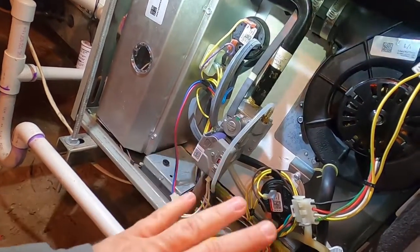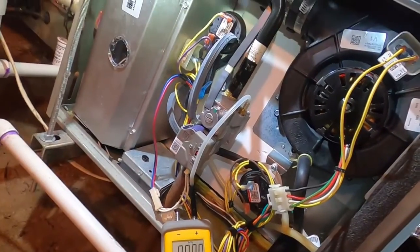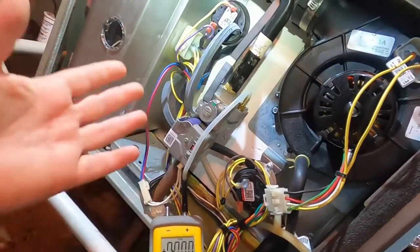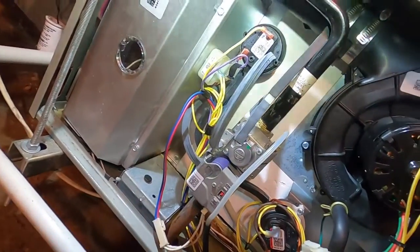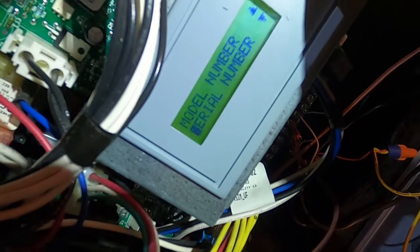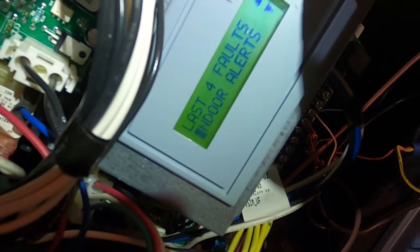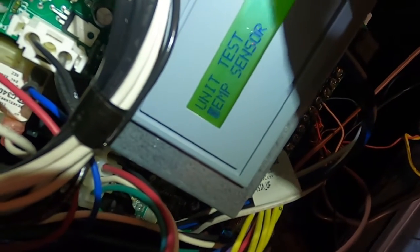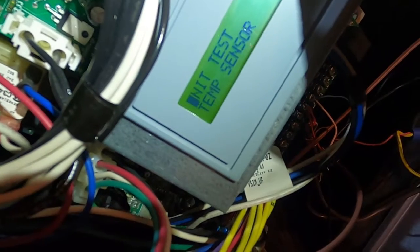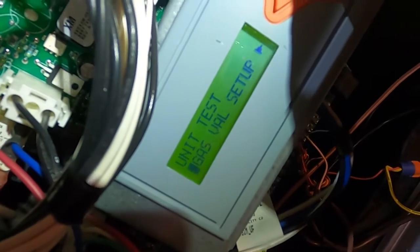Once this thing is set, don't go back and play with it every time you do a maintenance — unless there's a problem like a no-heat call. Then maybe you want to go in and double-check it. So let's get in here and do it. We're going to scroll down to the indoor unit test.